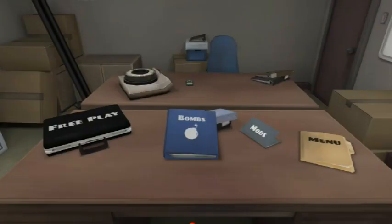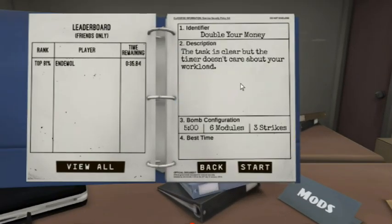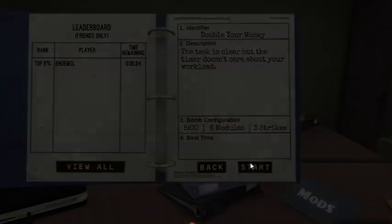Alright, five minutes, six modules, three strikes.